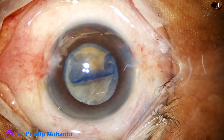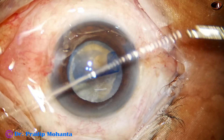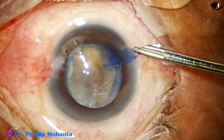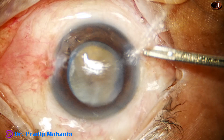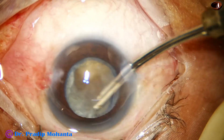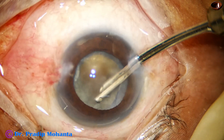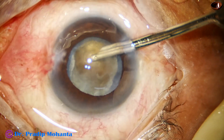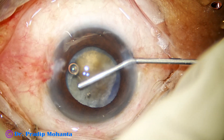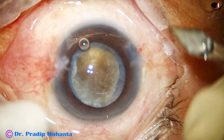Now I inject viscoacaine and wash out the capsule, then some superficial cortical lens matter. I try to judge the hardness of the nucleus — it's a brown nucleus. My intuition says that I have done such hard cataracts many times before, so FACO can be attempted in this case.